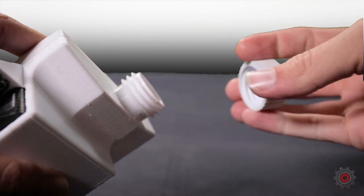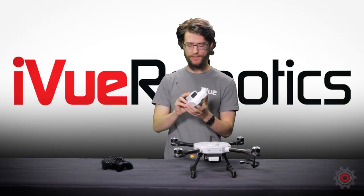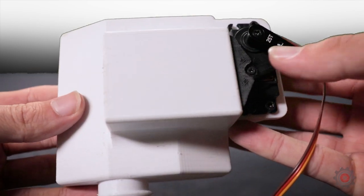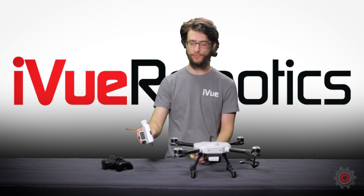This cap on the side you can remove to load in your payload. The dispenser opens with a single servo actuating this bar right here, and then there's one three-pin connection we'll need to the drone. That's everything we have on here.